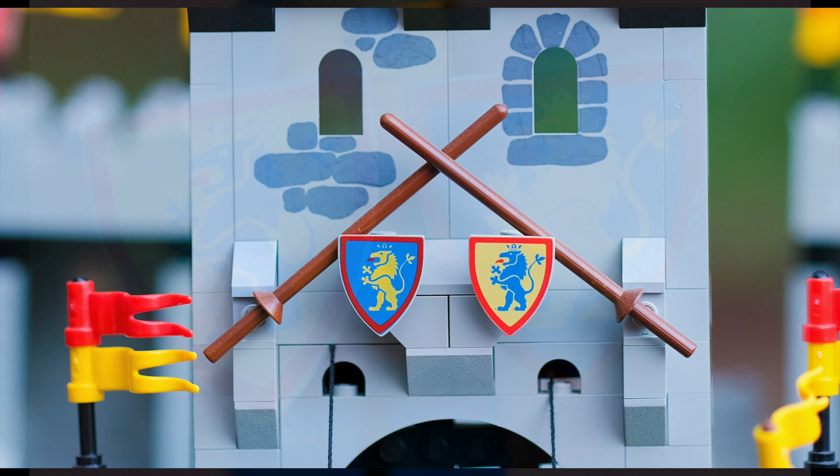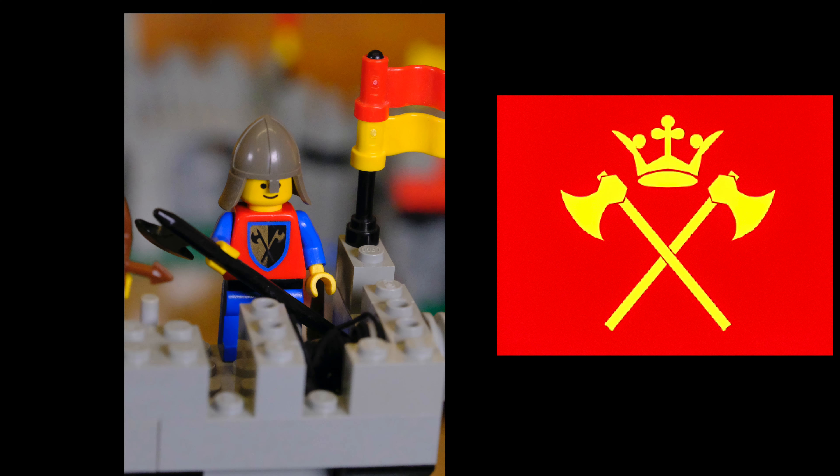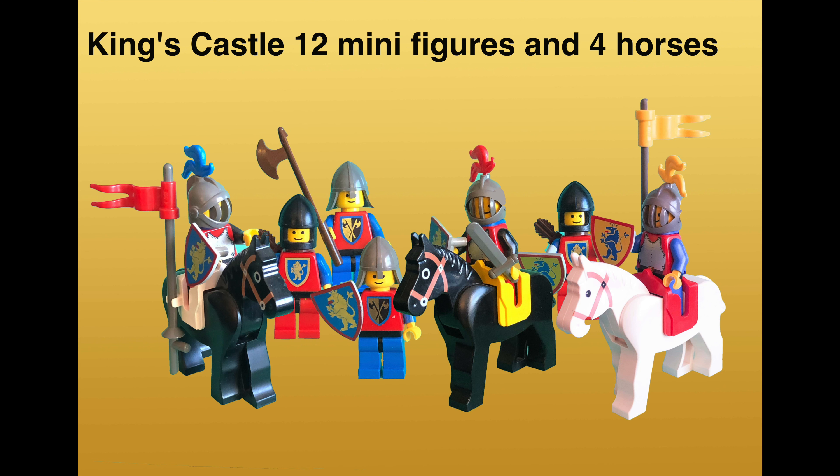Okay, some details. The shields are these lions. Where did they come from? Well, they really represent Richard the Lionheart, I believe. On the left is his emblem, and it sure looks a whole lot like the emblem that the Lego group decided on. Here you can see the cross axes — a very recognizable medieval symbol.